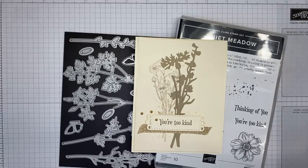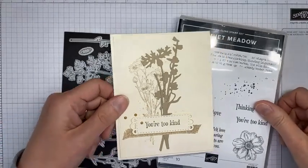Hello and welcome to another Stamp with Amy Kay Facebook Live. Today I'm going to show you a card that I made with the upcoming Quiet Meadow stamp set bundle, which is one of the bundles in the new annual catalog. It's a really beautiful stamp set and a really pretty set of dies that coordinate with it, so I'm excited to show this to you.